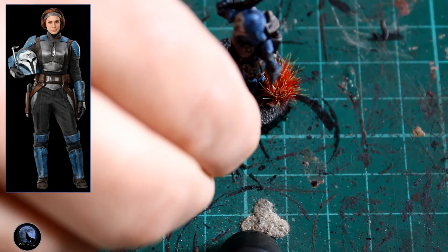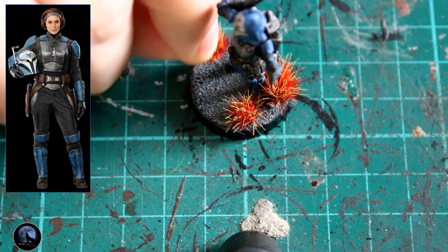Just to finish it off, I'm adding a couple of tufts. These are like an alien fire from a range of grass tufts, and I think they're really, really good. They make the rest of the model pop nicely, as you can see here.